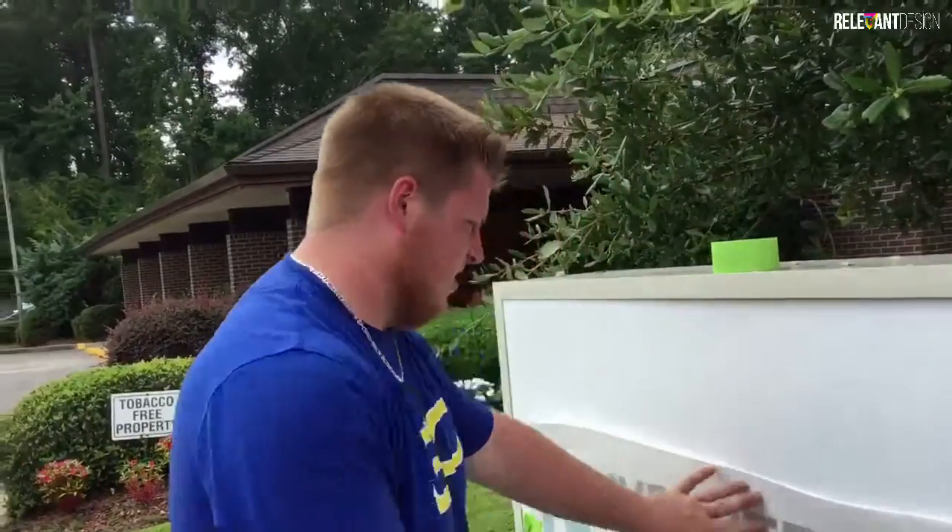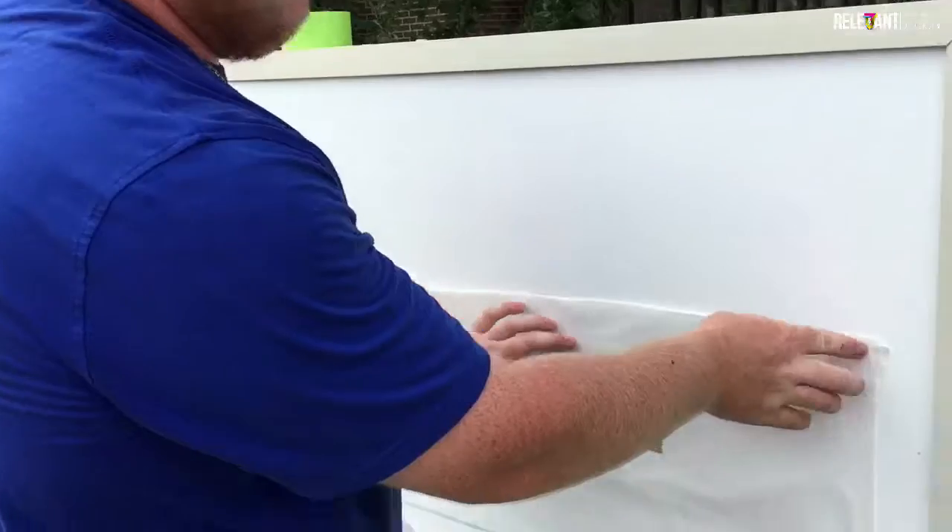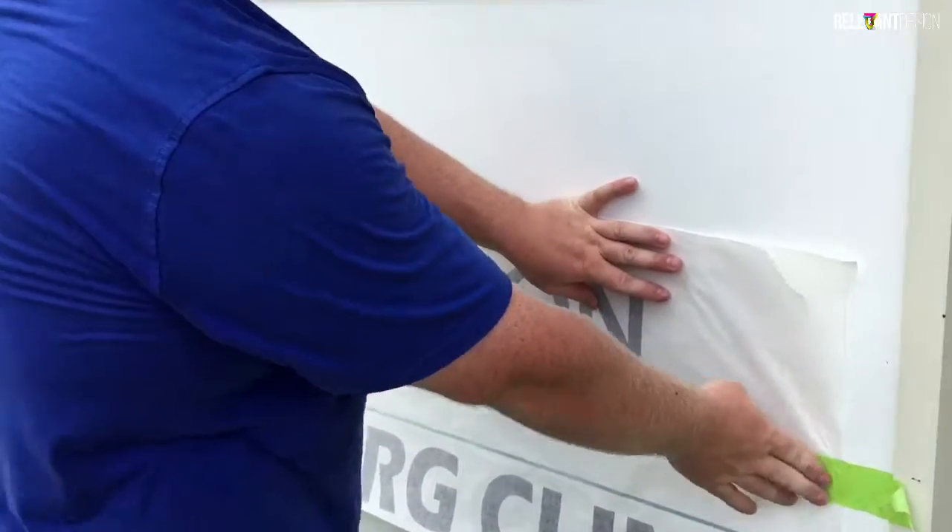Alright, now once you've got the surface clean, you're going to want to do this simple install process. If you haven't seen that video yet, make sure you go check that out.